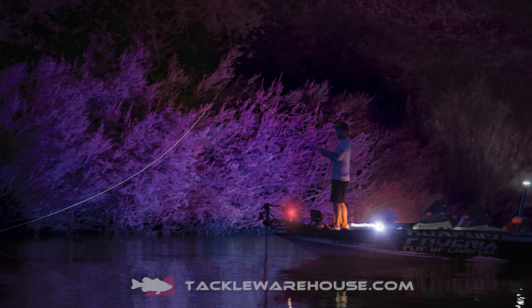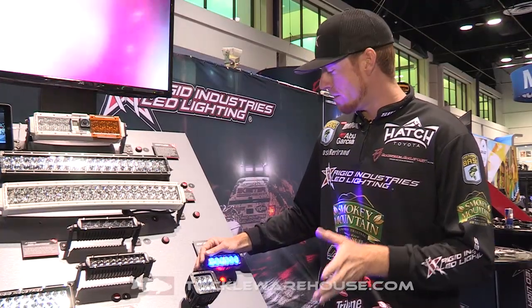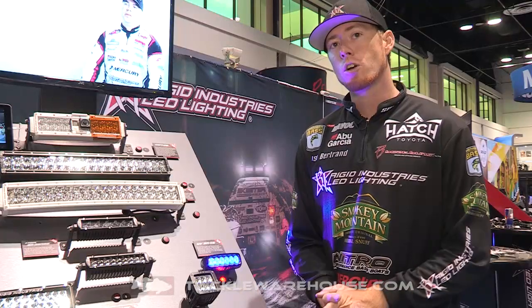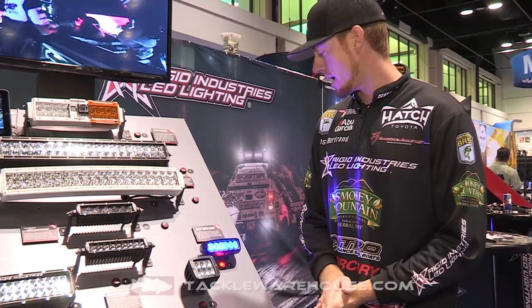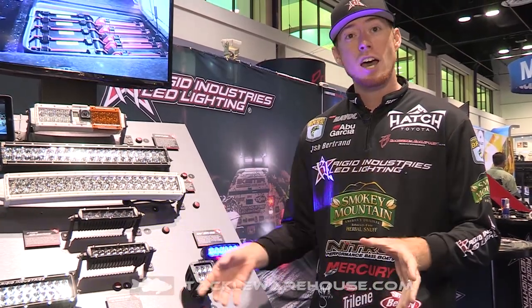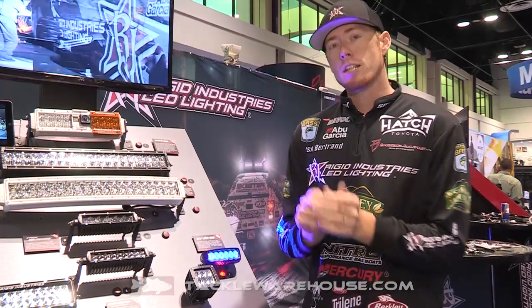The thing about our blacklight is it's extremely powerful, and like I said, it uses minimal battery. It also comes ready to fish — it's got a long 15-foot cord so you can put it anywhere on your boat. With the suction cups it sticks really well to gel coat, wraps, anything like that. You can move it front, side, wherever you want.